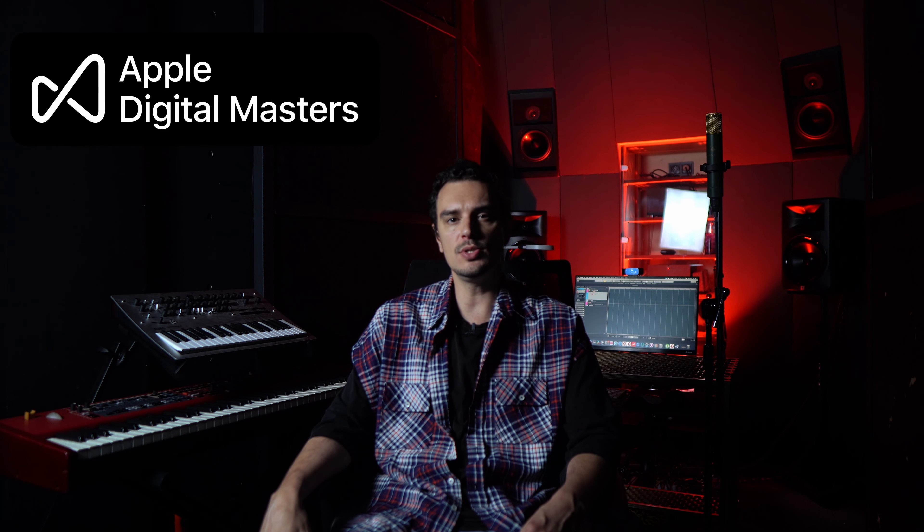Hi there, I'm Ivan Tayga and you are at Major Mixing Channel. What is the Apple Digital Masters badge on iTunes and how can you get it for your songs and albums? Let's find out.